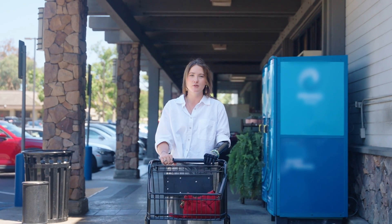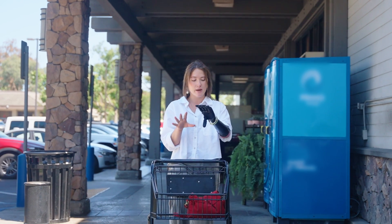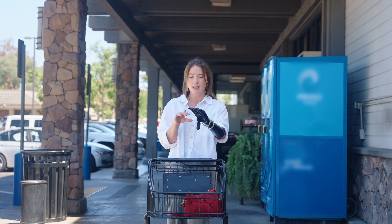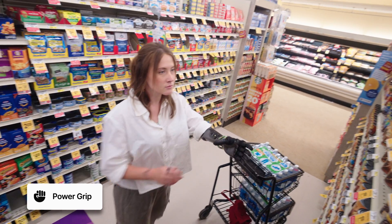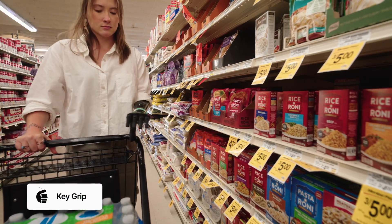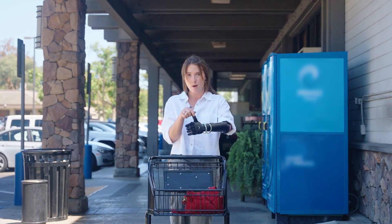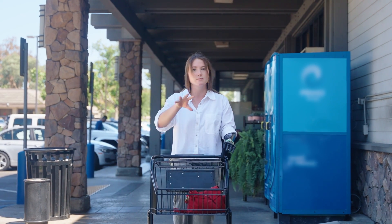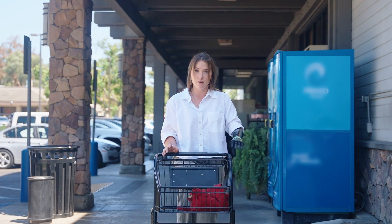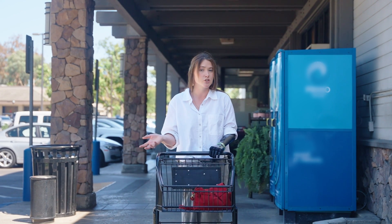Another grip I found really useful when shopping, especially for a quick trip, is power key grip. It allows me to go from power grip — where I can push the shopping cart and grab items from a higher shelf — to key grip, which allows me to take out my phone and my card to pay. I can do all of this by just manually moving my thumb back and forth, even on the side of the shopping cart, which I found to be really helpful.